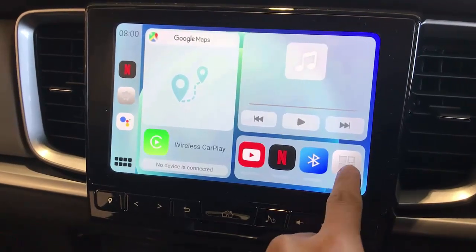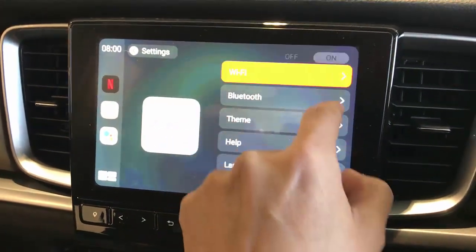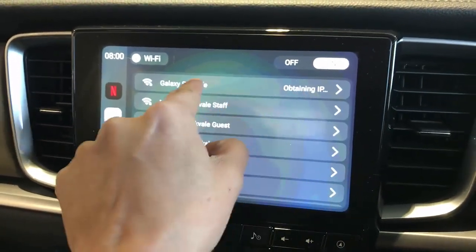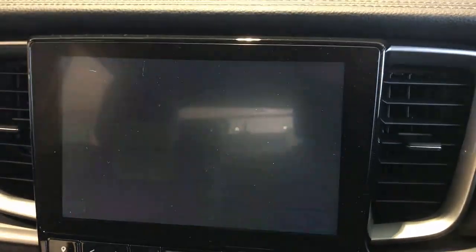From here, go to settings and turn on the Wi-Fi on your mobile phone. Just select the Wi-Fi network on your mobile phone, enter your password, and when that's done, you're ready to go.